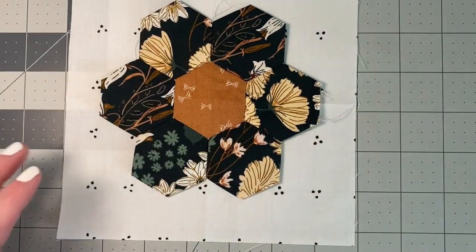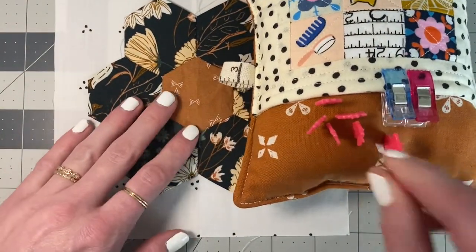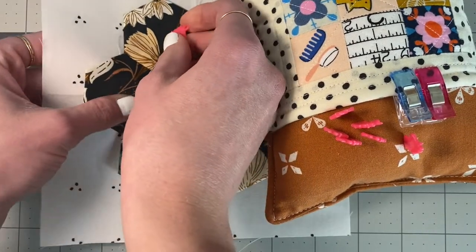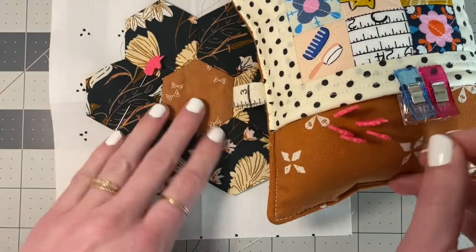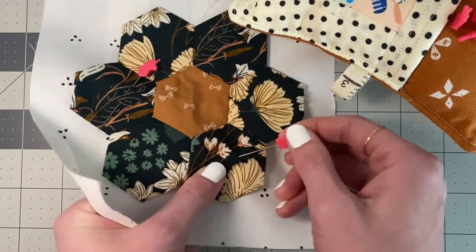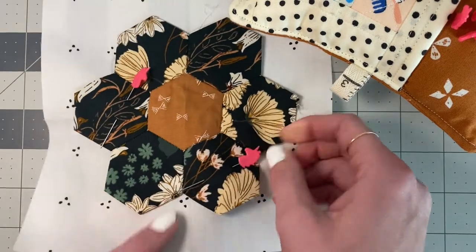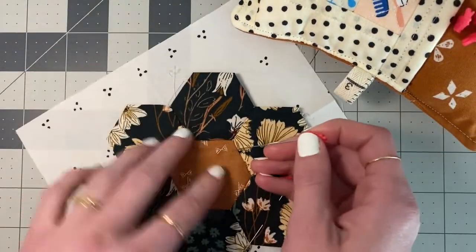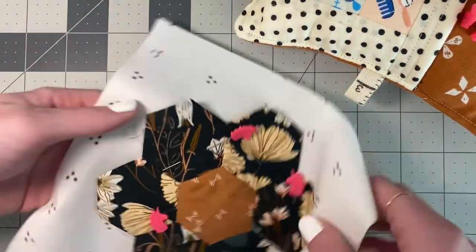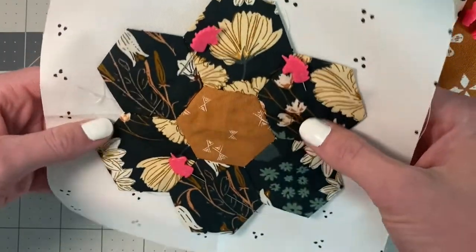There we go. Bring over your pins and you're just going to pin it on. And there we have it. Let's go to the machine.